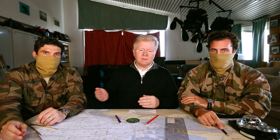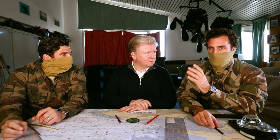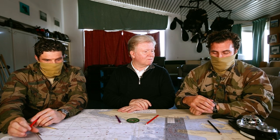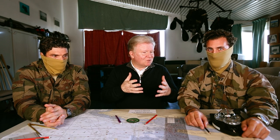Je vais laisser la parole aux nageurs de combat de la marine nationale et du prestigieux Commando Hubert — le nageur X et le nageur Y — qui vont vous expliquer comment on peut tracer des caps avec une montre à lunette bidirectionnelle. Monsieur X : « Merci Franck, juste un petit point de détail : on ne trace pas des caps. » On va vous expliquer comment on navigue sous l'eau en binôme avec la Tudor Pélagos FXD.